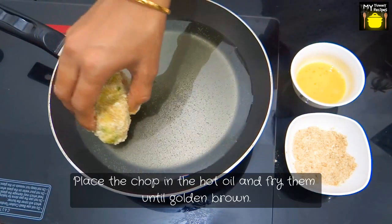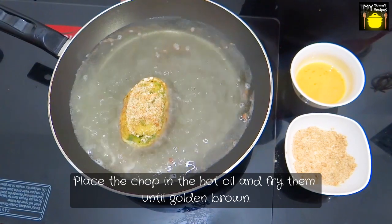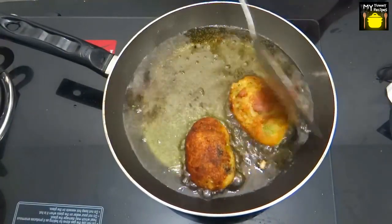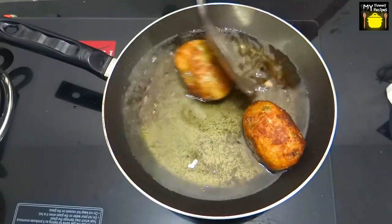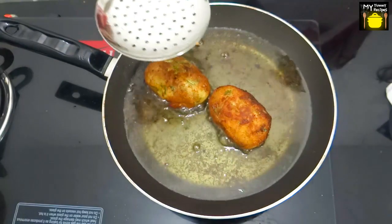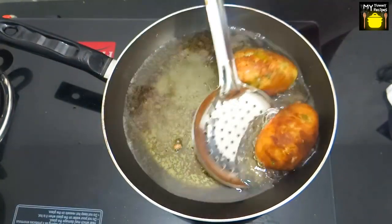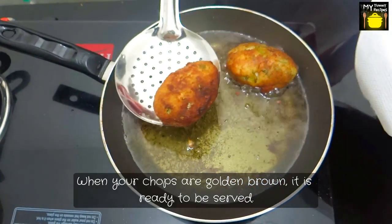I'm going to place each chop in the hot oil and fry them until they are golden brown. When your chops are golden brown, they are ready to be served.